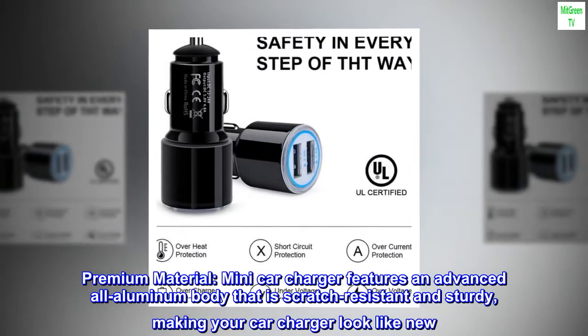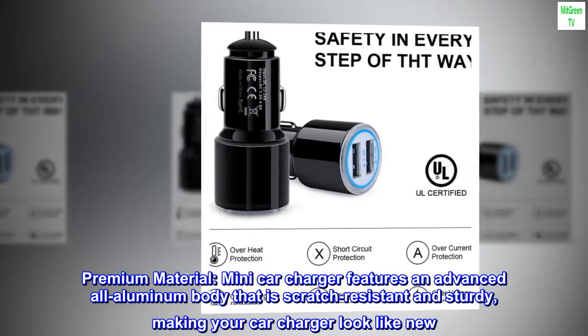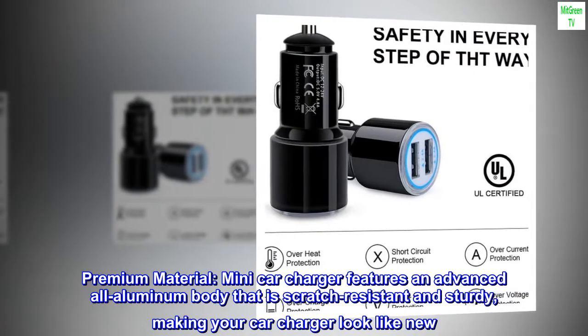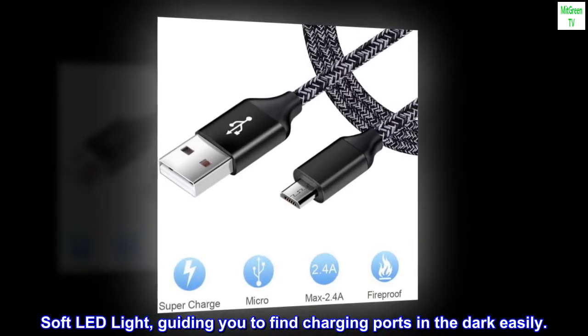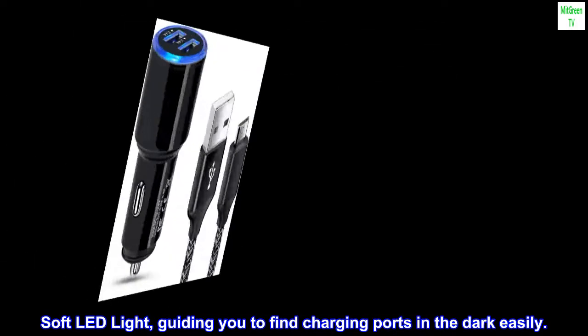Premium Material: the Mini Car Charger features an advanced all-aluminum body that is scratch resistant and sturdy, making your car charger look like new. A soft LED light guides you to find the charging ports in the dark easily.